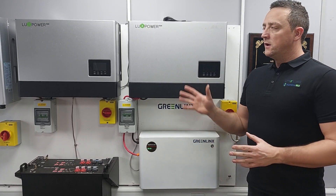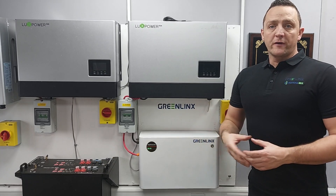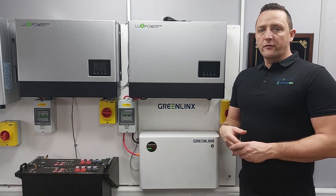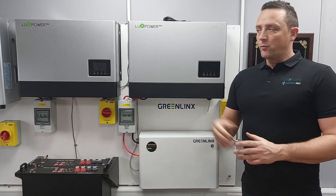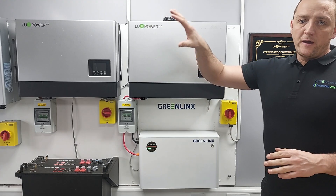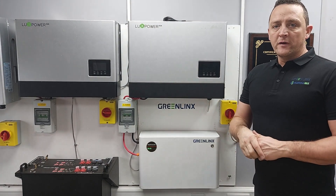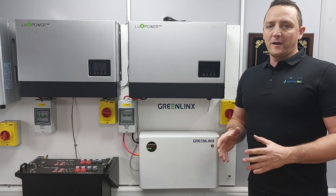I just want to quickly go through EPS. We get this question quite a lot from installers and even end users emailing through to us asking what is the maximum you can do on the EPS with any of the Lux controllers. So with the AC or our standard hybrids, the maximum you can put on EPS is 13 amps.